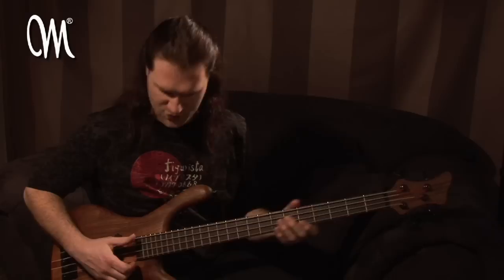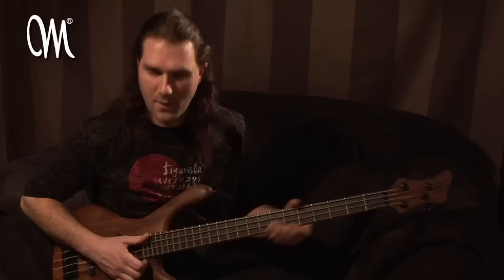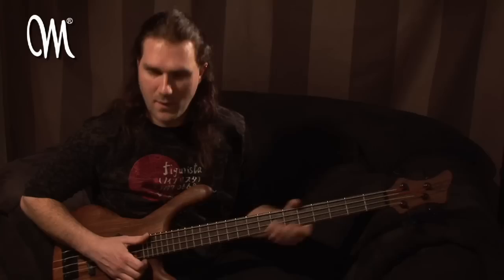This technique can be used on all strings, and you can use your left hand to play whatever notes you want.